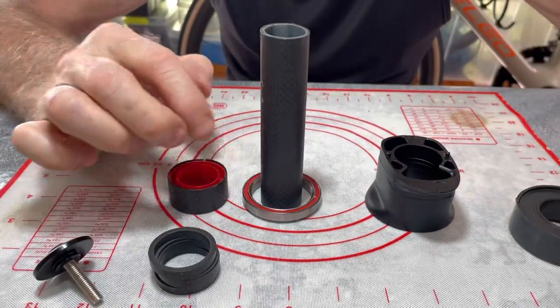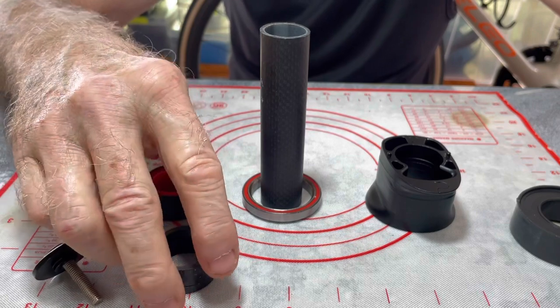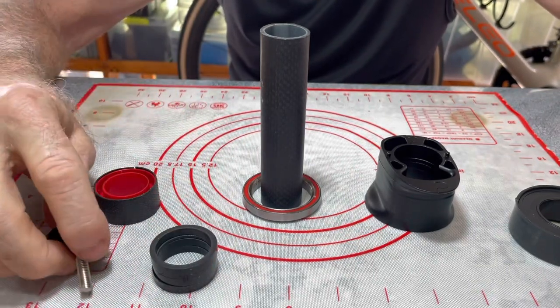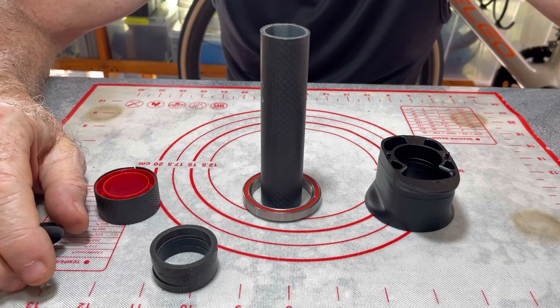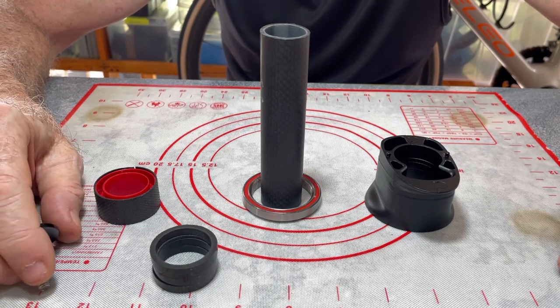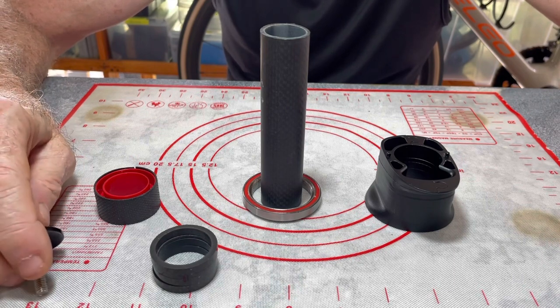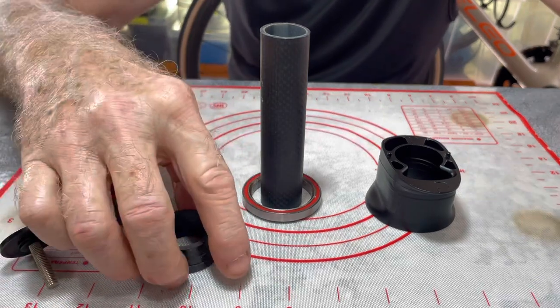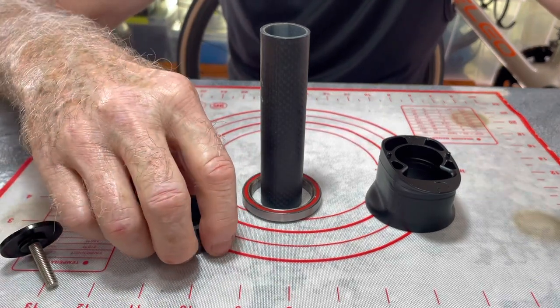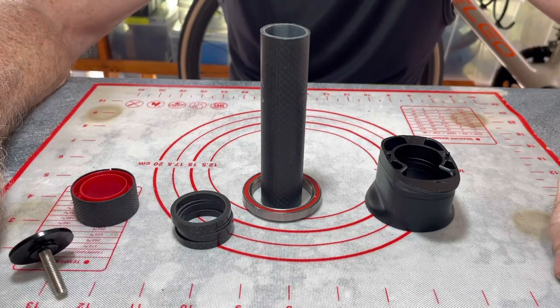There's just no way to run the cables inside. So if you want full internal cable routing, you have to get the disc brake frame. I'd like to have full internal cable routing — it looks cool — but it's not that big a deal to me. I'd rather have rim brakes because they're simpler and they work just fine for the type of riding I do. The answer to that viewer's question is no: if you buy the rim brake frame, you cannot figure out a different way to run cables internally through the head tube.